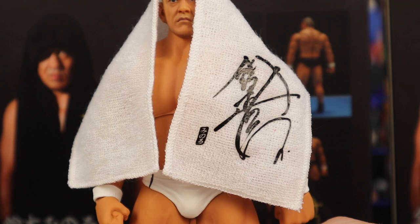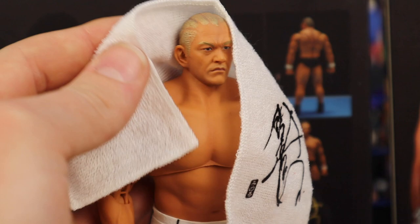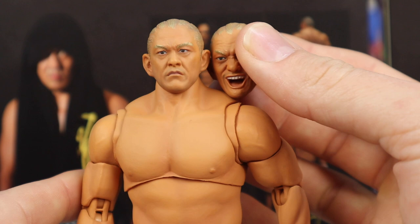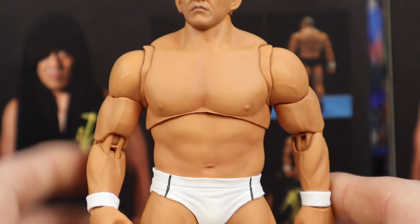The first accessory on the figure I've yet to take a look at is the white towel — the little rally towel. You can see the signature on the side, looking really nice. It's white, it sits right over his head, not connected by anything, just sits right there. You can put his arms around it if you want to make it look more relaxed. When you take it off, here's a look at Minoru Suzuki's head scan — the regular head scan. I like this one better; I think it looks just like Minoru Suzuki, mean and menacing, and that's what he is. He means business when he steps through those ropes.